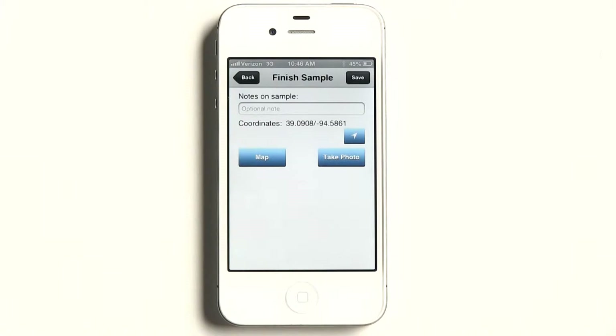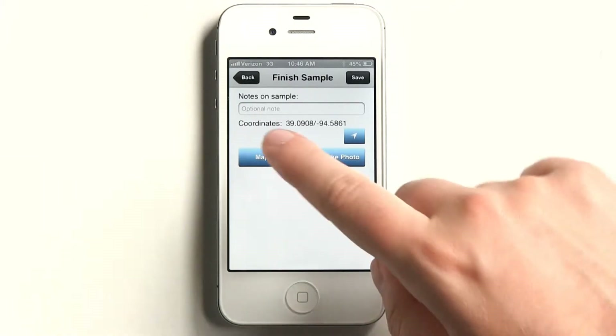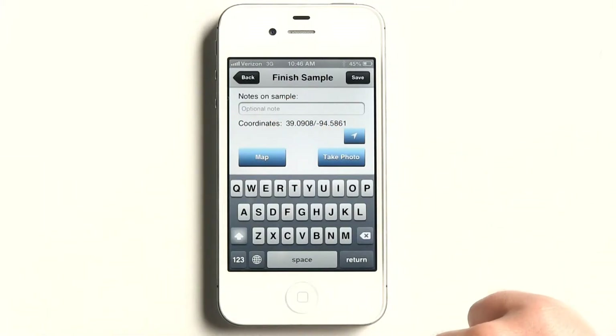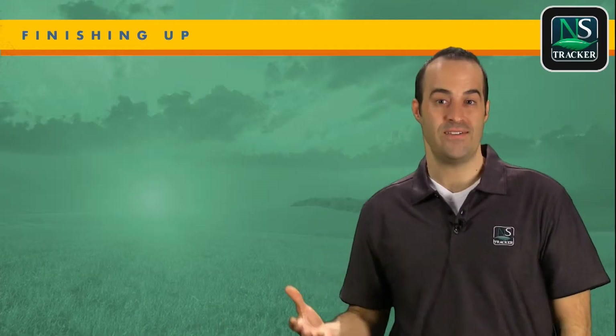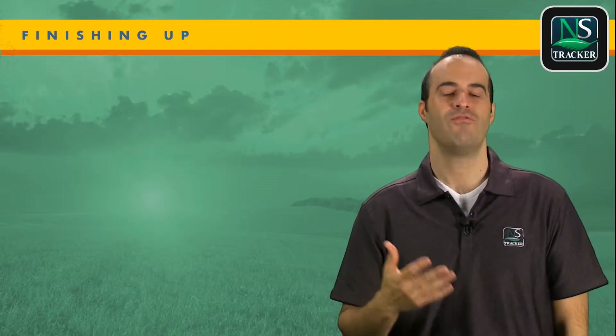As you finish sampling, you might want to take notes, see where you are on the field using coordinates, or take a photo while out in the field. The coordinates are displayed only if you have connectivity to the internet via 3G, 4G, or WiFi.